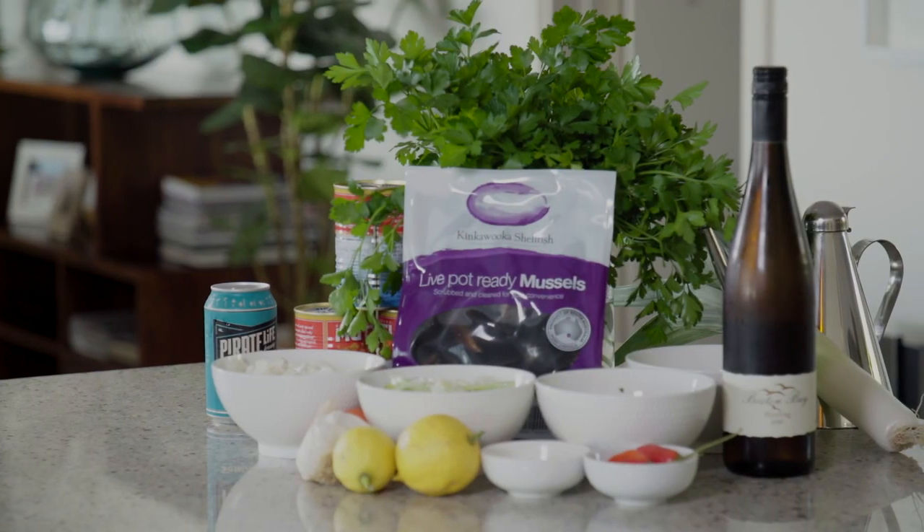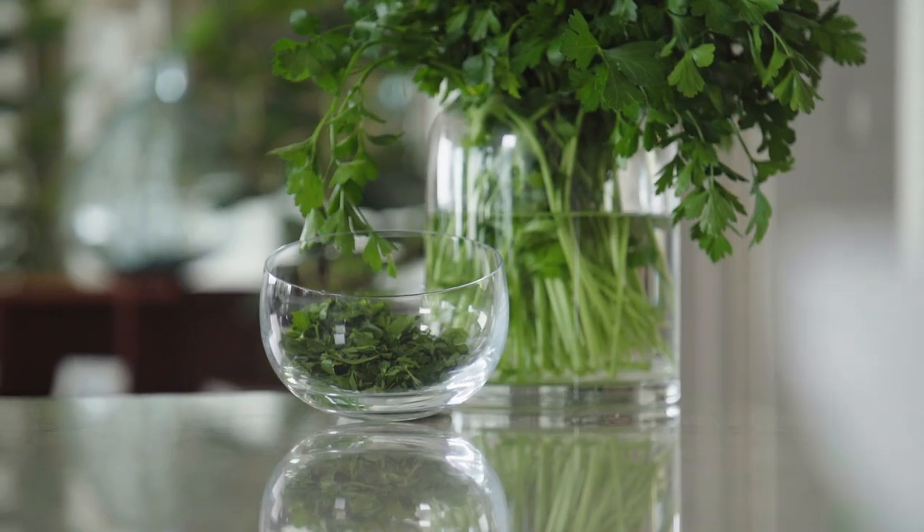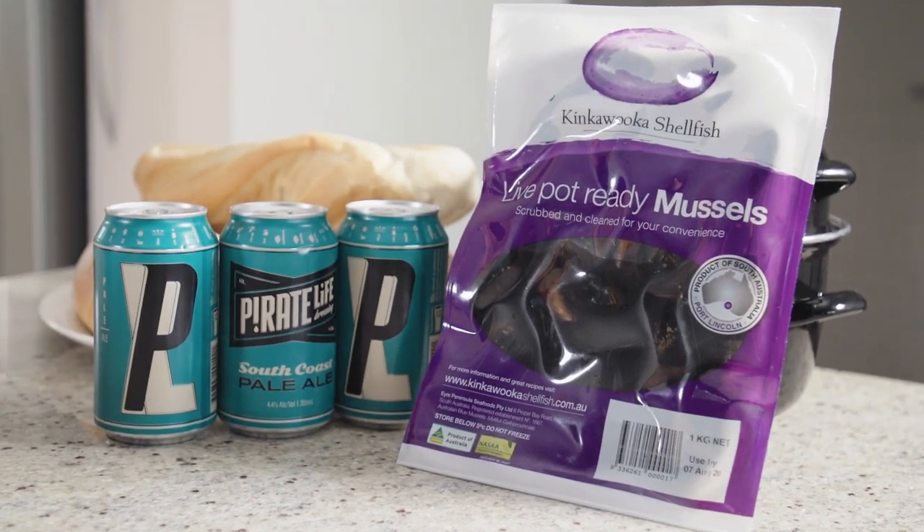In this dish we've got some really good olive oil, some garlic, some chilli and a bit of parsley as well. South Coast Pale Ale is a craft beer and it's got really great fruity flavour and it really goes well with our mussels in this type of dish.